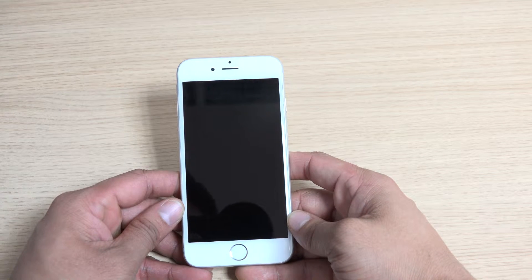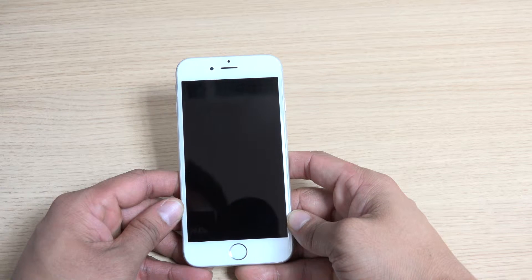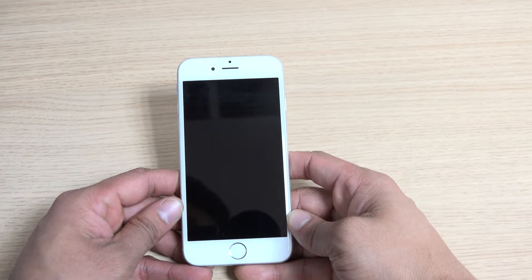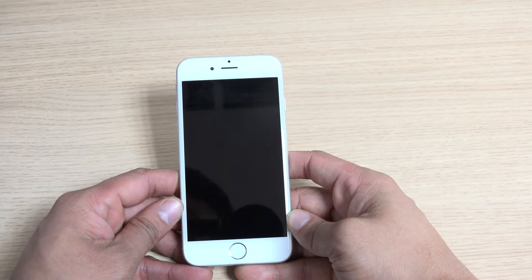This can be done by holding the power button and the home button for 10 seconds. After holding it for that long, the Apple logo should appear and your phone should be back to normal.